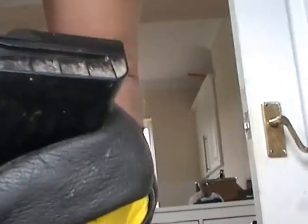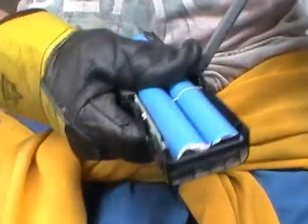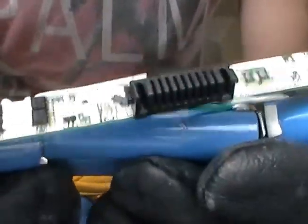Wear gloves, folks, please — that connector there is nasty. They'll be glued in, so slowly pop it open. There you have it, folks. You can even try charging it from there. There are two batteries in parallel and three in series.